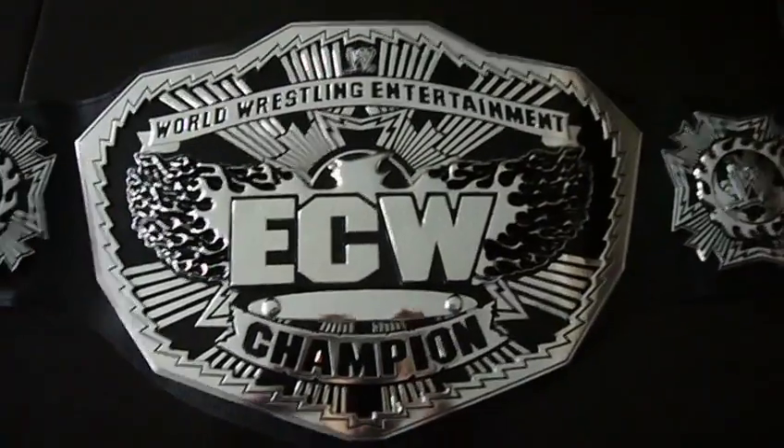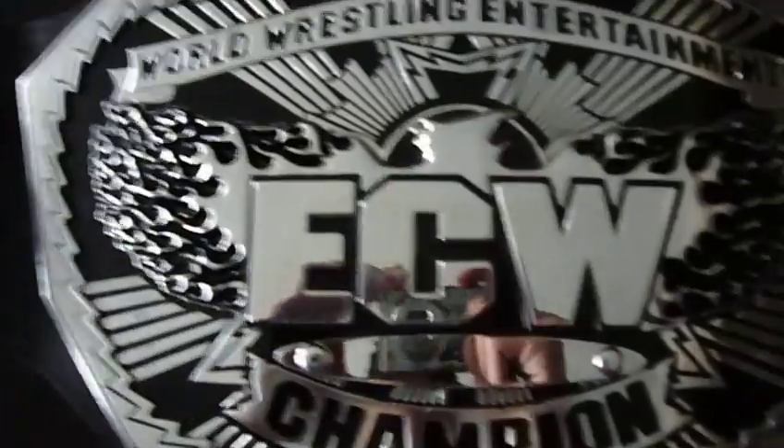None of the other side plates have the ECW logo on them. This one looks like a fireball burning WWE — actually, it looks like the Earth. Yeah, it looks like a flaming Earth burning on this side too. Flaming Earth with the WWE logo. The main plate on top says World Wrestling Entertainment, there's a logo, and ECW Champion with a name plate and a burning eagle.